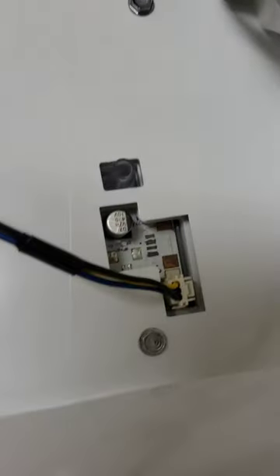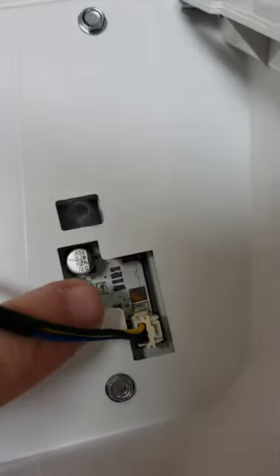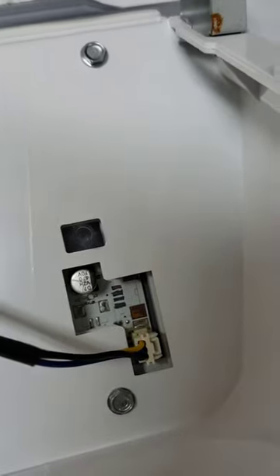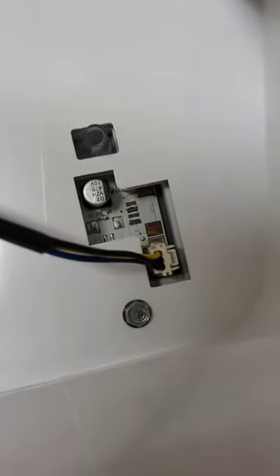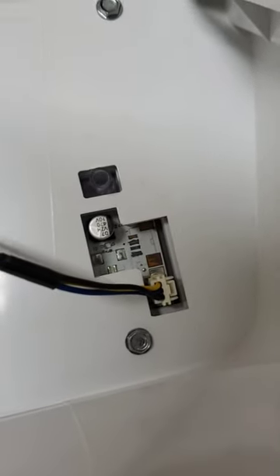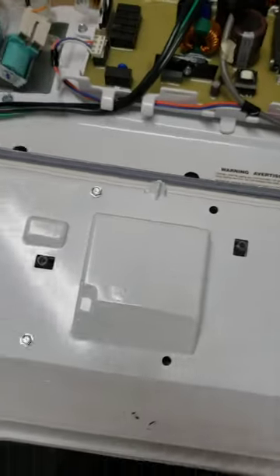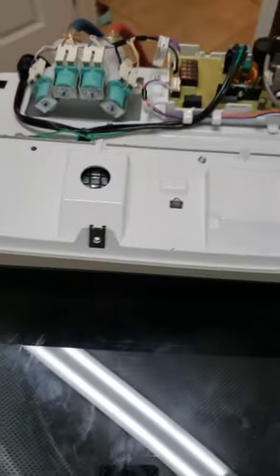Right here where these four little connector pins are, I took a Q-tip and some rubbing alcohol and just cleaned all of that really well — and it works like a charm. Super easy, super simple, and it costs nothing. Maytag, you suck.